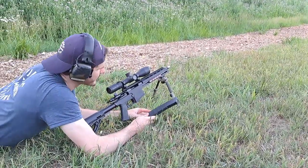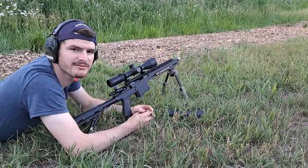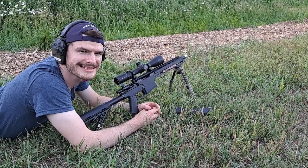And that, folks, is a Black Creek Labs Bison — rifle made here in Canada for Canada. Thanks for watching, Canada. We'll see you next time.